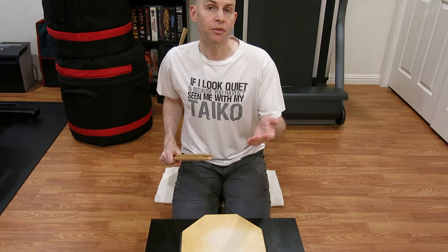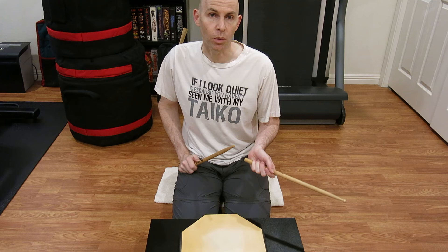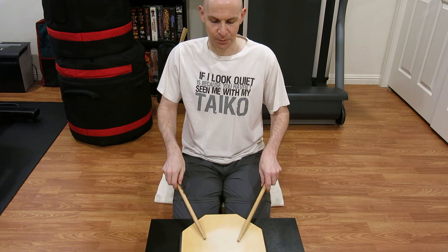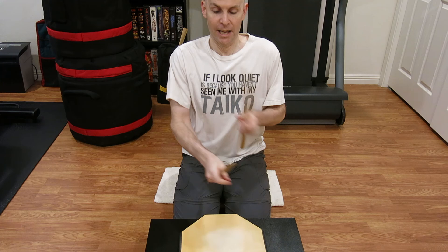And that brings us to the end of the first Quick and Dirty Drill. If you like the drill, feel free to modify it — make it your own. Change the tempo, maybe change a note here and there, bring two bachi, whatever works for you. It's your drill now. If you liked the video, I hope you'd give it a thumbs up. Let me know in the comments if it was too easy, too difficult, or if you loved it. Please do subscribe — I really appreciate the support. Hope to see you soon and keep practicing.